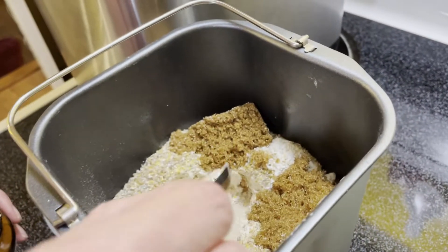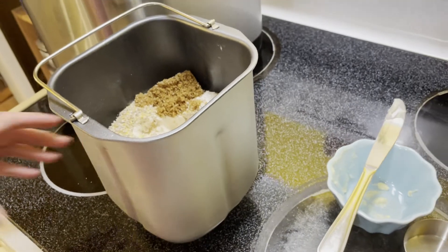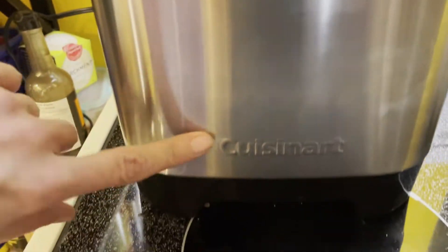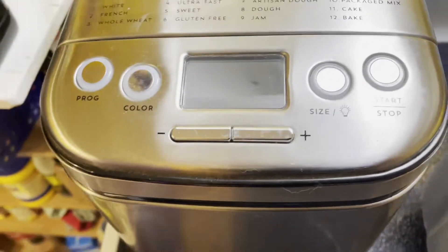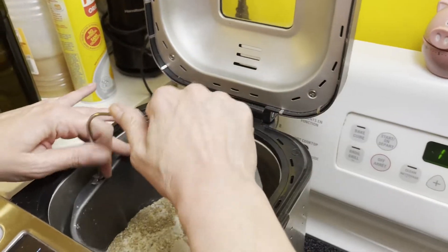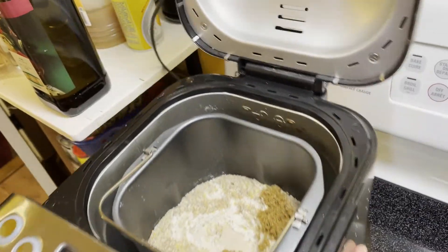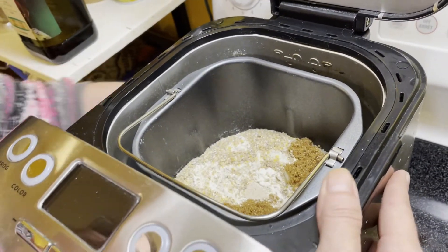This is just how easy it is. This is our bread maker — we've got the Cuisinart bread maker. Like I said, we don't sell any of these items, but I'll just tell you what I'm using. There we are — plug that right in there, it's in.